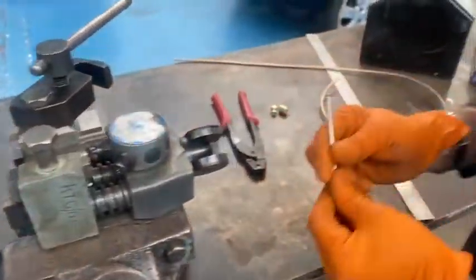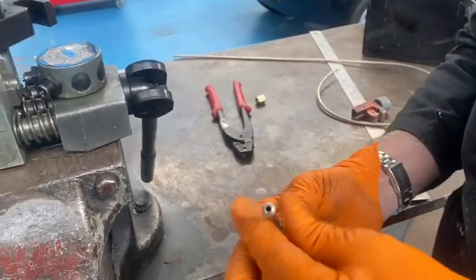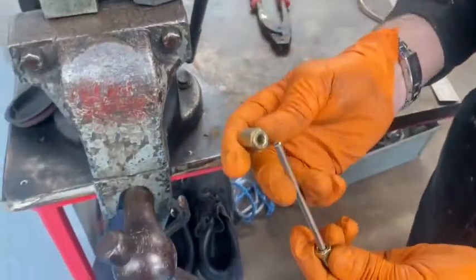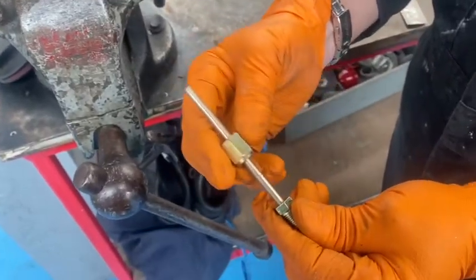What that does is it puts a little cone shape on the end of the brake pipe. As you'll see there, he's got a little dome on the top. We'll slide that brake pipe end on there and you'll see it's a nice flat join there.